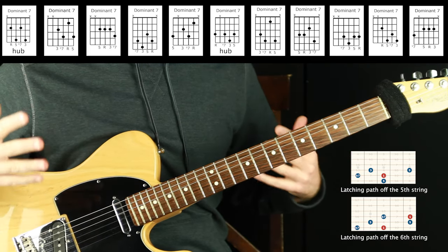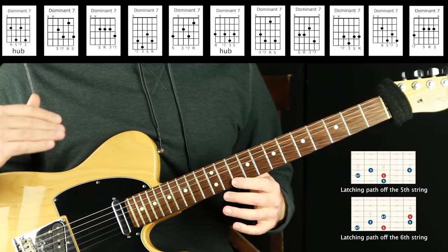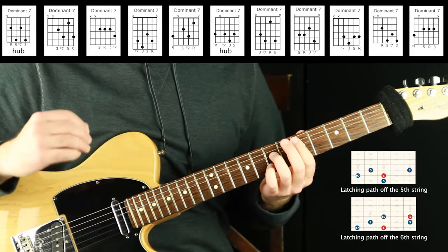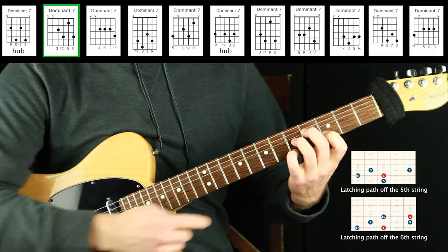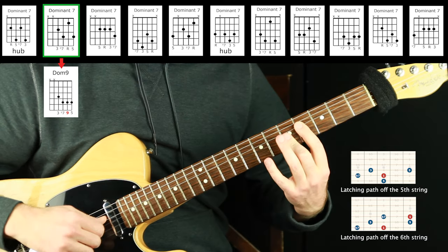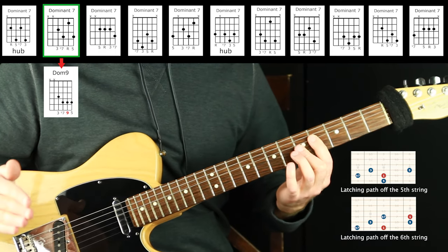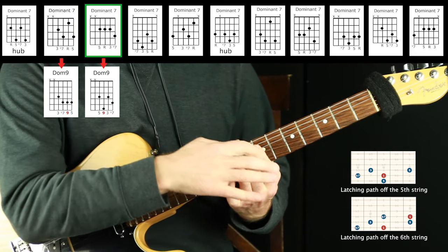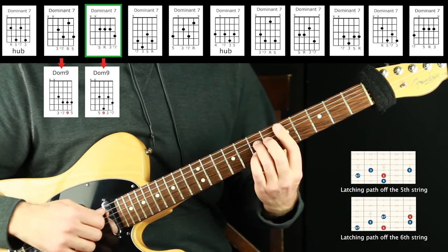Pretty powerful — just voicings of straight-up one, three, five, flat seven inversions of D dominant seven. That's not even taking into account other notes that could add melody — chord melody options or extensions. Very quickly, the way I would create more interesting chords is to take every single voicing and replace the root with the nine. Take the root and move it up a whole step — you replace the root with the note a whole step above it. We just doubled our voicings without too much headache. You need to know where the root is and practice it with the hub latching approach.